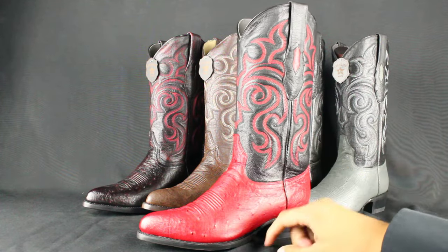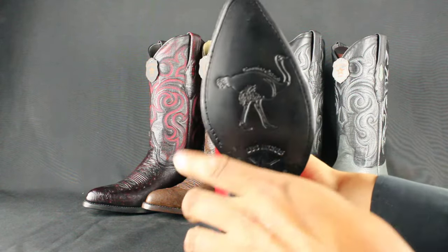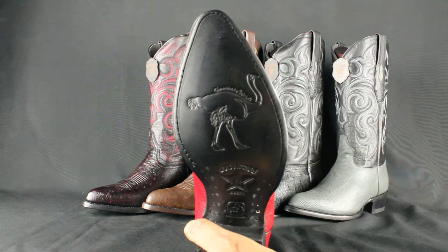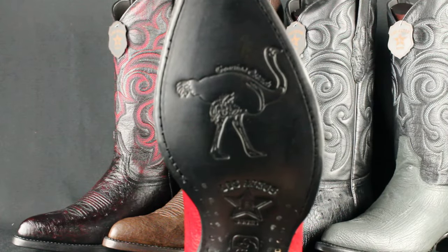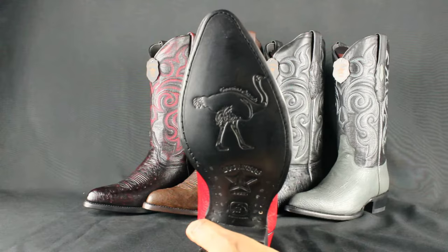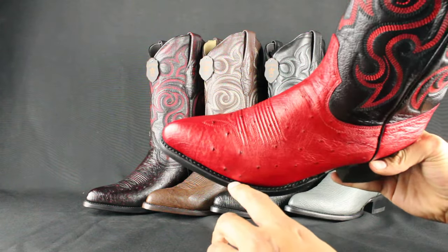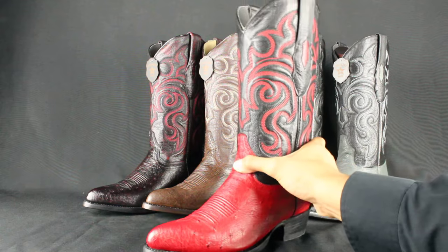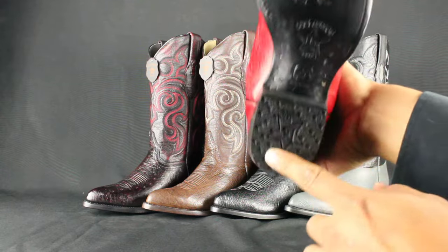A replaceable 9-iron leather sole, so you can replace the bottom once you wear them out. That's the ostrich down there — all their boots put the exotic animal in there. For example, if they make a shark boot, they'll have a shark down there, or caiman, they'll have a caiman. Single welt stitching featuring Goodyear welt construction, which means you can replace the whole bottom and the heel as well.